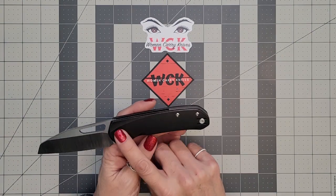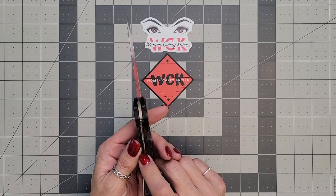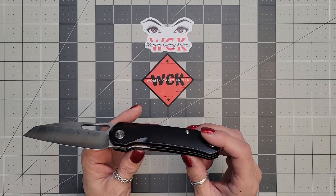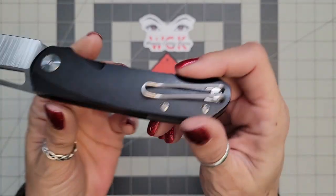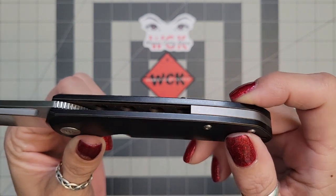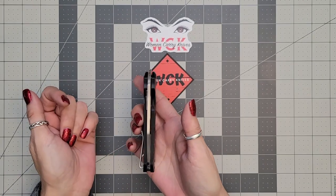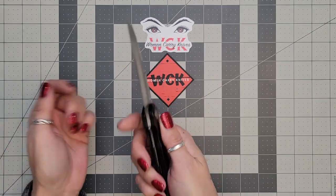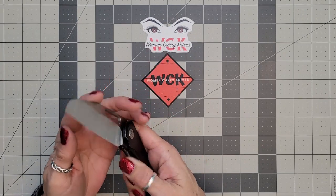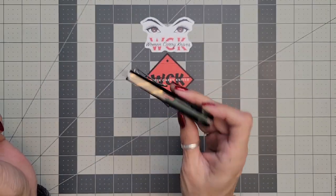These are titanium scales. You do have a nested titanium liner, which is very nice, and then you have a steel lock bar insert. There are some speed holes milled out on the inside for weight reduction, which is really nice. It came perfectly centered — absolutely beautiful. Your lock-up on this one is going to be about 40 percent. Very, very smooth.